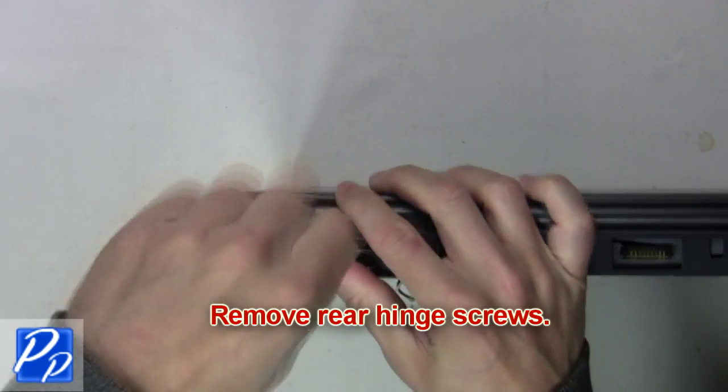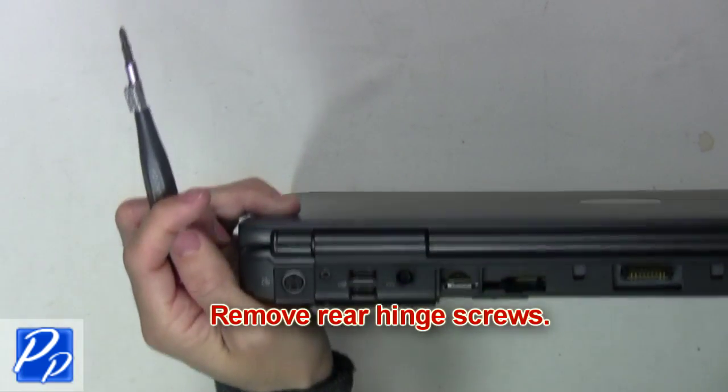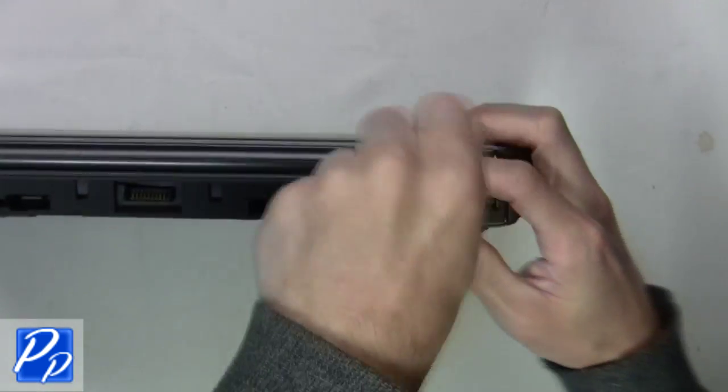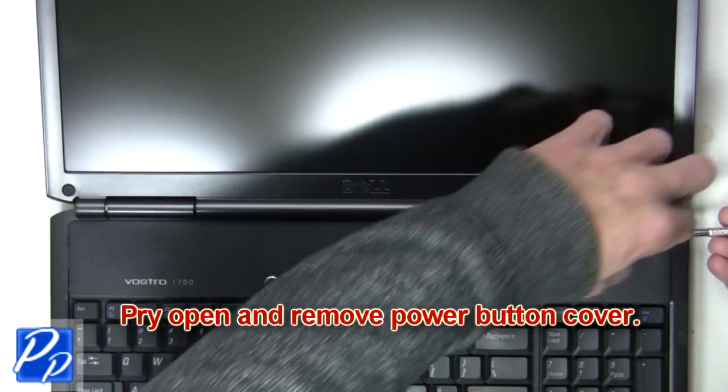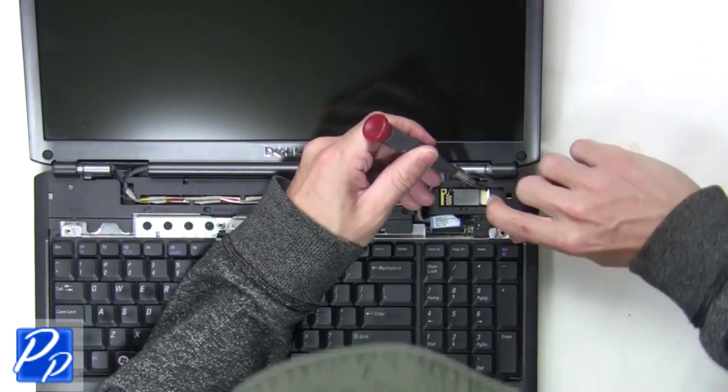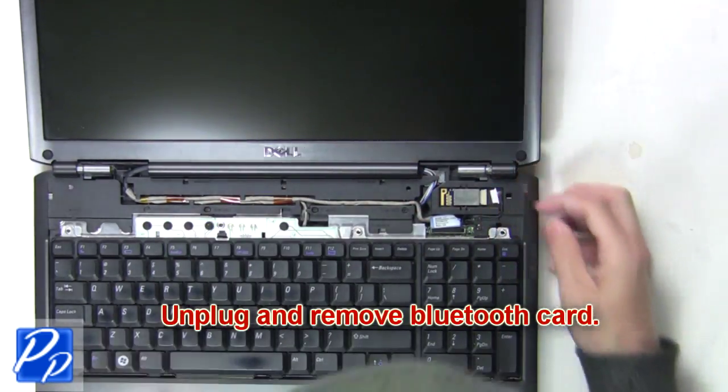Next you're going to remove the rear hinge screws. Now pry open and remove the power button cover. Next, unplug and remove the Bluetooth card.